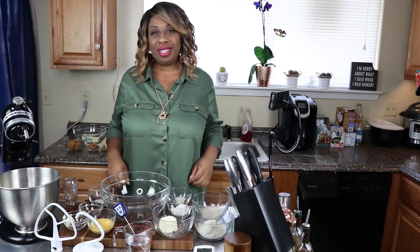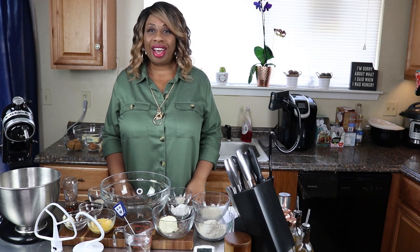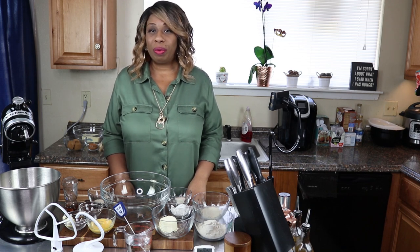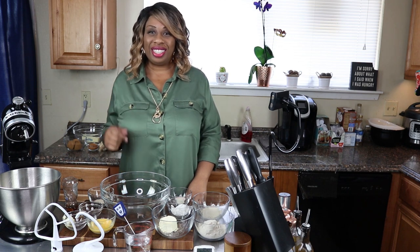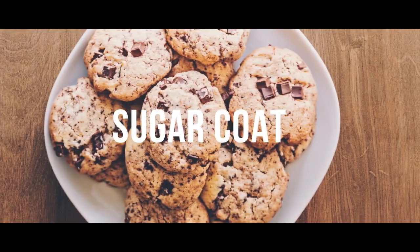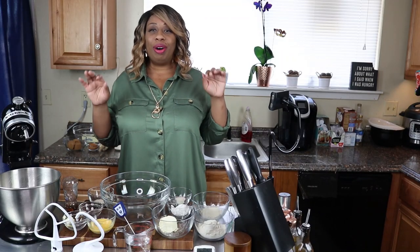Hello my keto peeps, it's Samaya and welcome back to my channel. I don't sugarcoat. Today I have a really awesome recipe for you guys and I've been dying to share this one with you. Today we are going to be making cinnamon rolls, so let's get started.